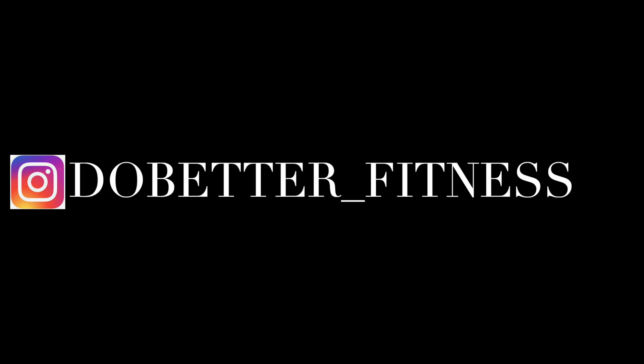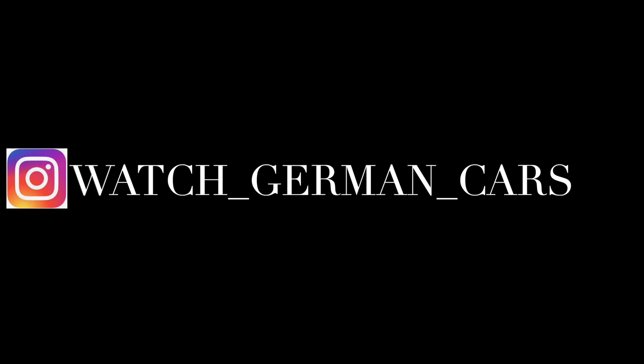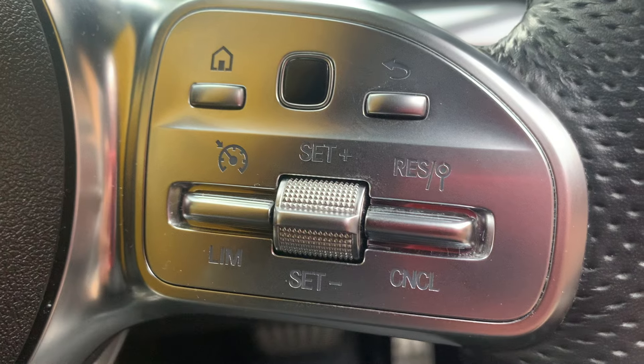If you guys want to follow me on Instagram, it's do_better_underscore_fitness — that's for my fitness account. And my car one is watch_underscore_german_underscore_cars. Please enjoy the video.